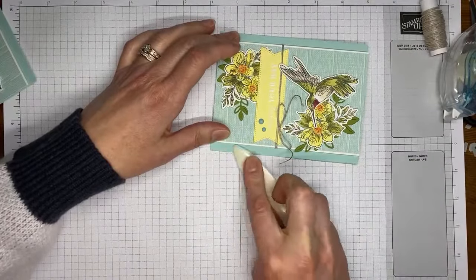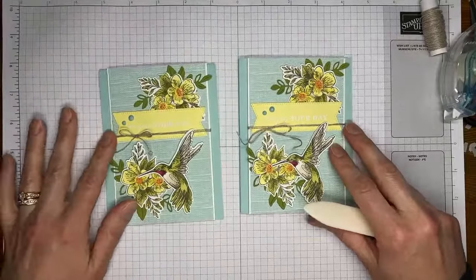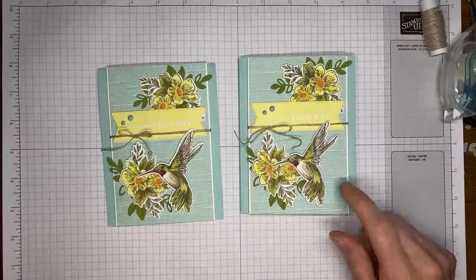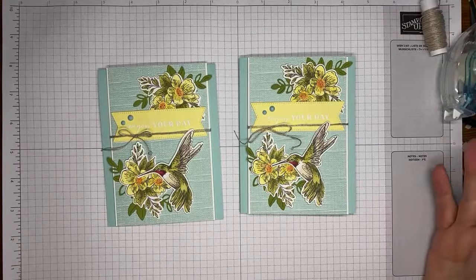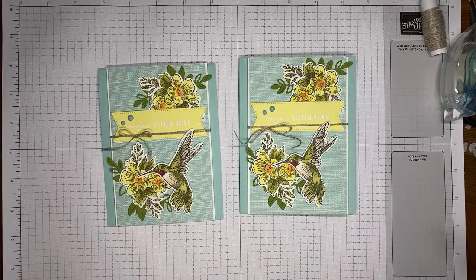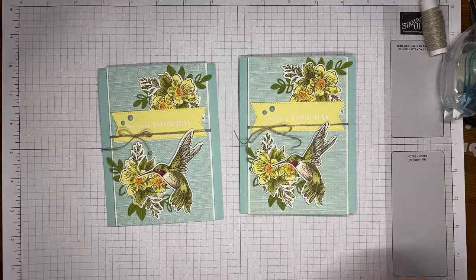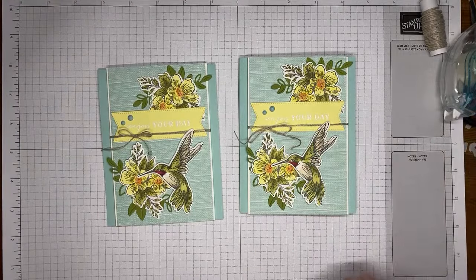Folding the insert in half and running the bone folder down the crease to make sure we've got a good crease on it — and that's it! A super easy card. If you're newer to Stampin' Blends, definitely consider picking up this Thoughtful Expressions stamp set because it's really easy to color. You can make the hummingbird whatever color you want — all green, all brown, whatever. They do come in other shades, these are just the ones I'm most familiar with.